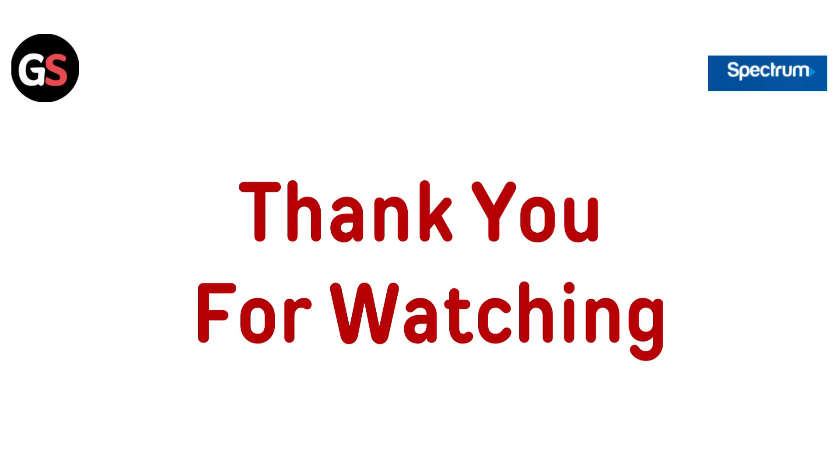Thanks for watching. If you liked the video, please hit the Like button. If you want to see more videos, hit the Subscribe button.